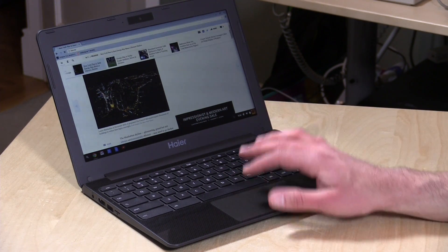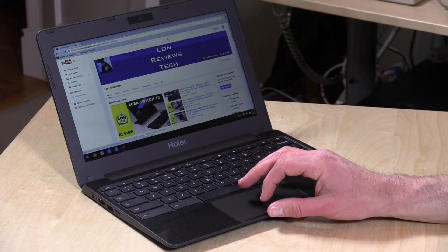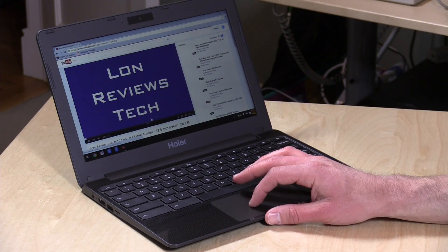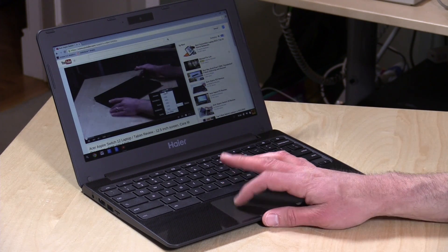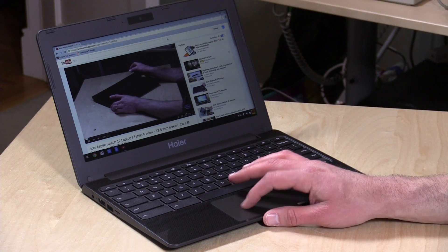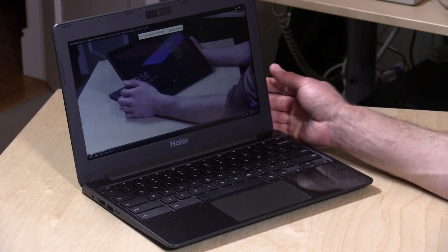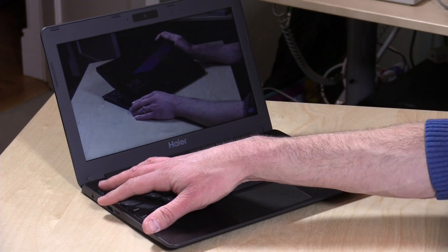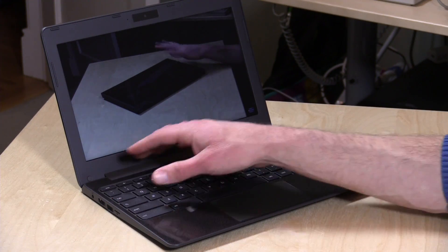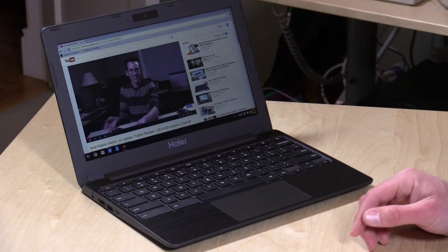Video on YouTube runs very nicely as well. We'll pull up my YouTube channel and play back a video — you can see how fast it loads. It starts at 480p given the display resolution, but we'll flip it up to 1080p and go full screen. You can see it plays back very smoothly, with no complaints beyond the fact that the screen just doesn't have a lot of color definition — not the best-looking video display, but certainly the best for a $150 Chromebook.